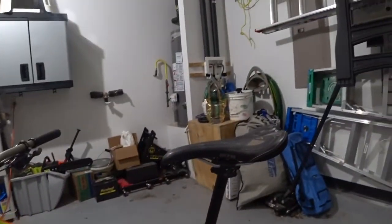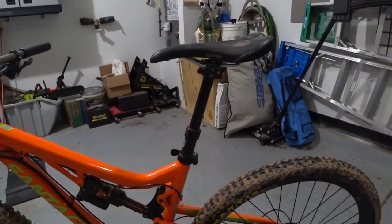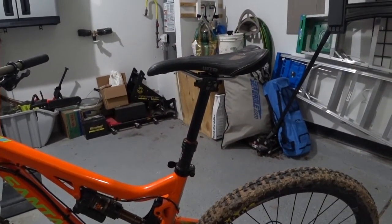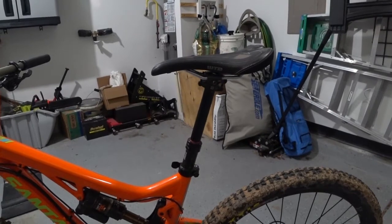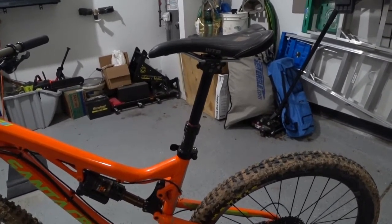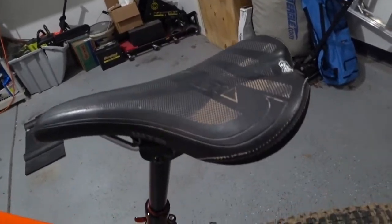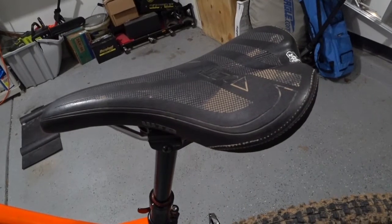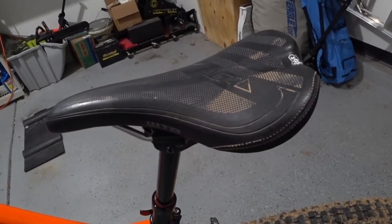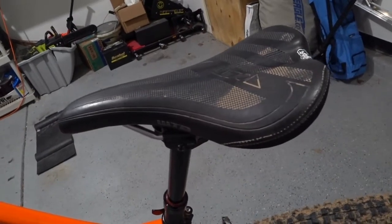My favorite innovation in mountain biking in the last few years has been the dropper post, and I'll talk a little bit more about what that is. So for standard seat stuff — this is a WTB Volt seat, which is standard issue stuff you'll see come from a lot of manufactured Santa Cruz bikes. I use the same one because it's a good seat.